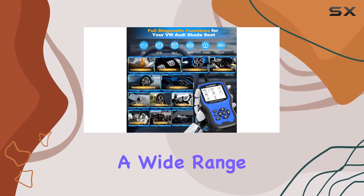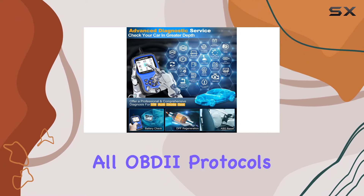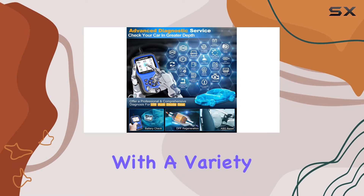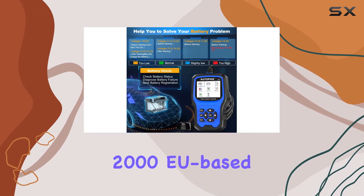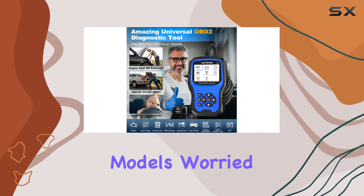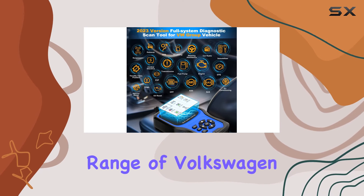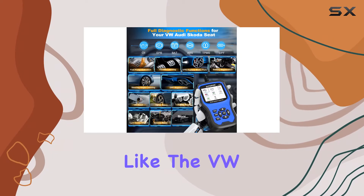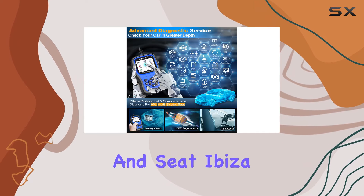The scanner works seamlessly with all OBD2 protocols, making it compatible with a variety of cars including 1996 US-based, 2000 EU-based, and 2008 Asian-based models. Worried about compatibility? Don't be. It covers a vast range of Volkswagen Group vehicles including popular models like the VW Golf, Audi A4, Skoda Octavia, and SEAT Ibiza.